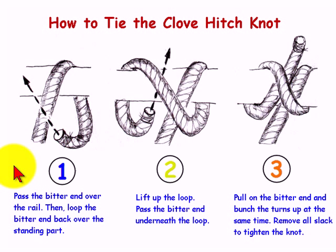Hello again, this is Captain John, and today we're going to talk about how to tie the clove hitch knot, which is one of the most useful knots and serves as the first step for tying many other knots such as the constrictor knot or turk's head.